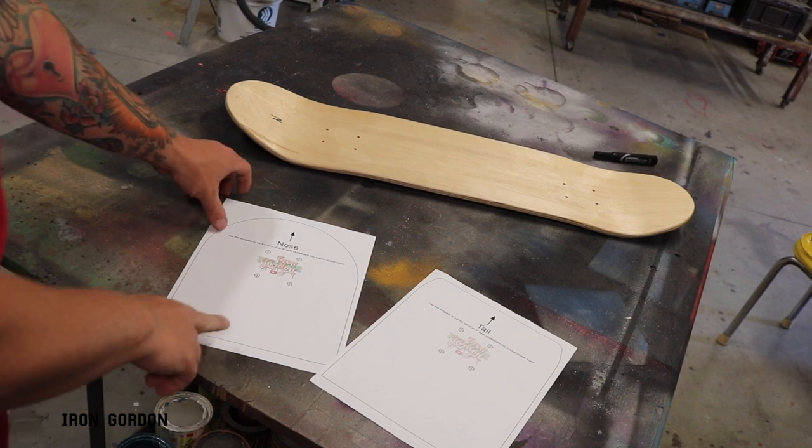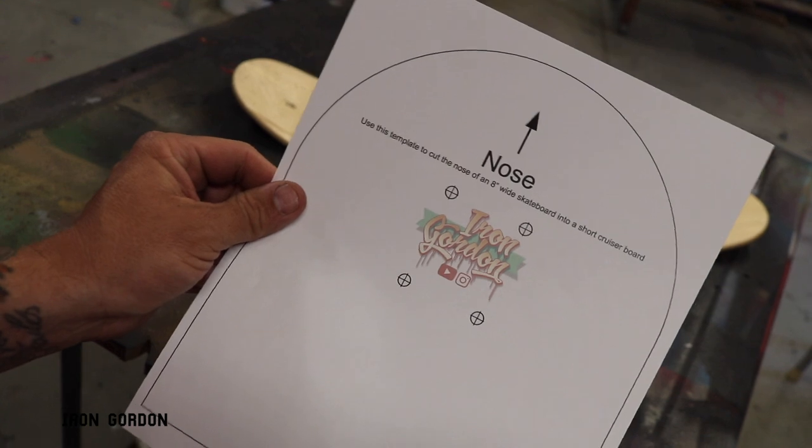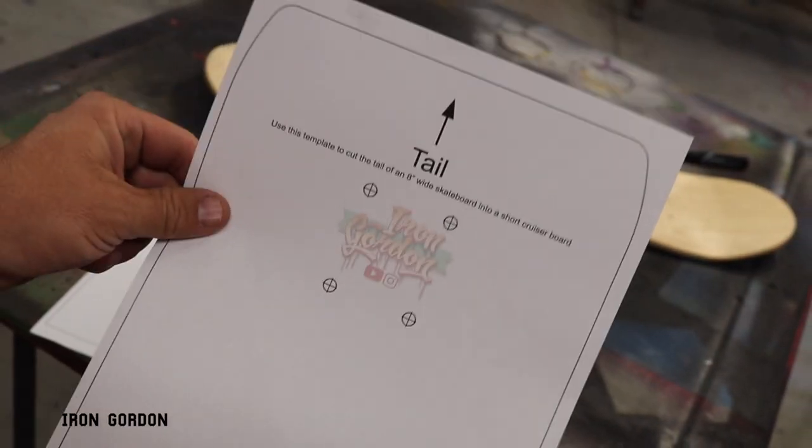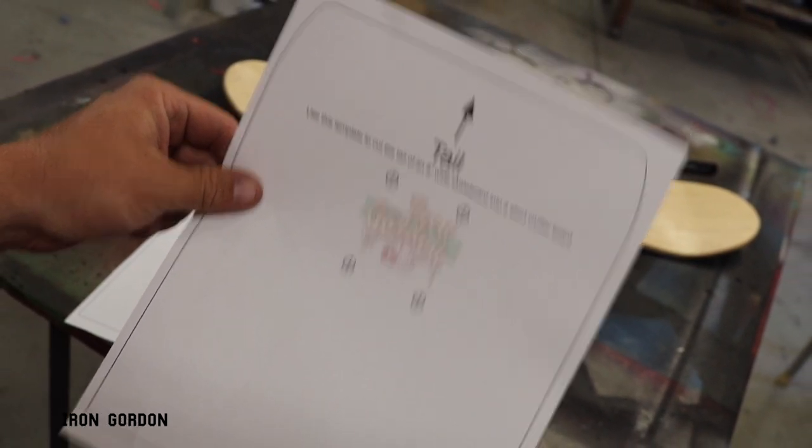Here is the printable PDF I've linked in the description below. It is a template for the nose and also a template for the tail of the skateboard. I'm going to show you two different methods on how to transfer this line over to your skateboard deck.